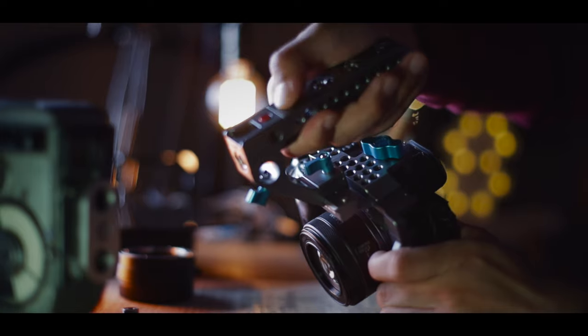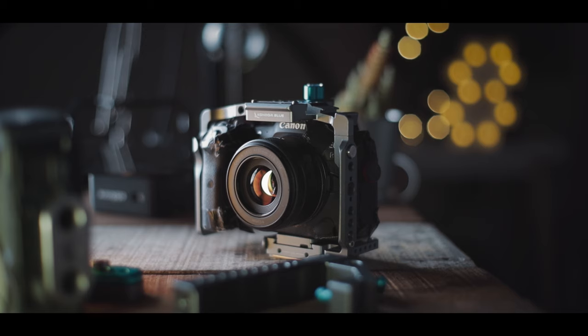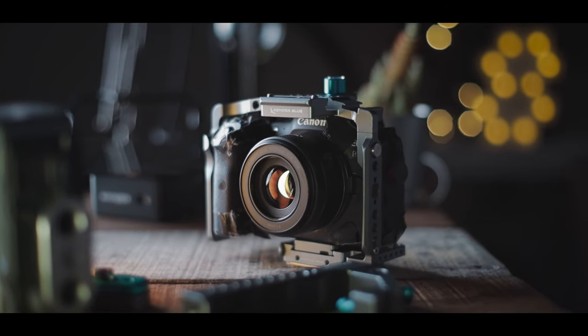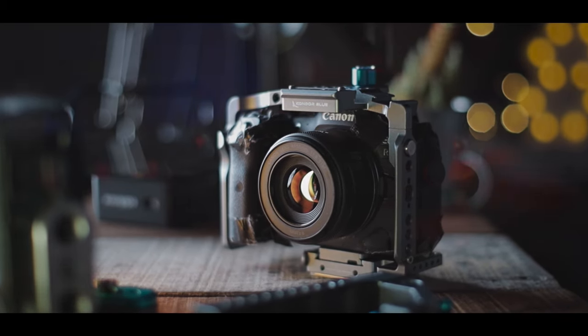Anyway, once again I'd like to thank Kondor Blue for the cage, and I look forward to seeing more great products coming from this wonderful brand. That's it — I hope you found this review useful. Please don't forget to like, share, and subscribe, and I'll see you guys in the next video. Peace.